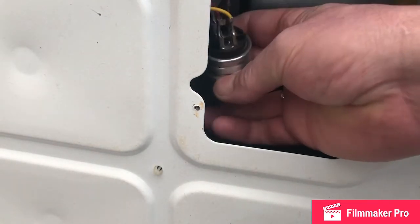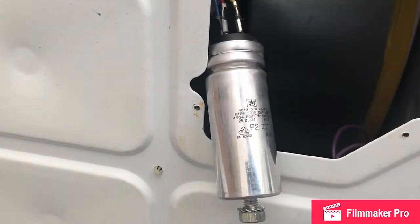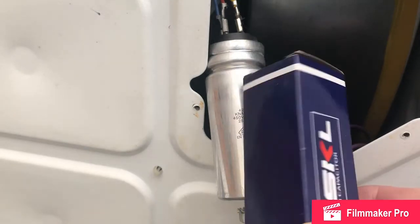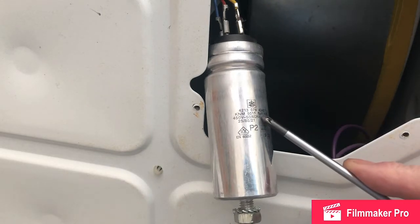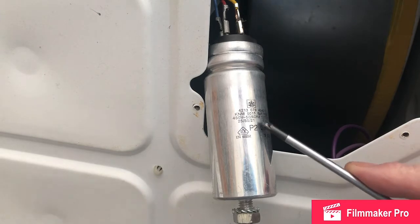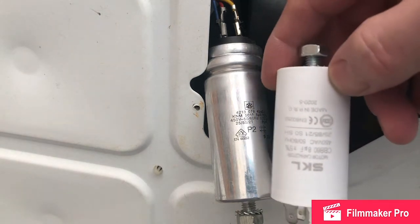Hopefully you can see there are pairs of connections. So we have a replacement starting capacitor here. When I ordered this I had to match the value of 8uF, as you can see there — 8uF. Pick one with the same value; it doesn't have to be the exact same part. And this is the replacement part.